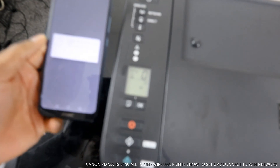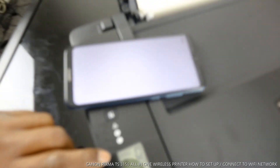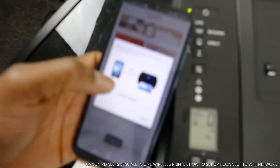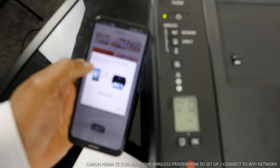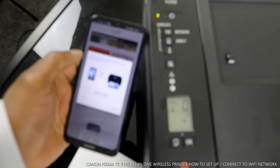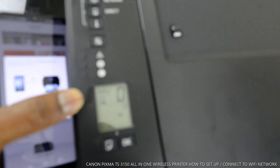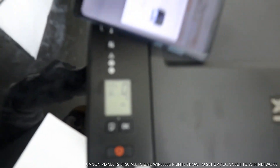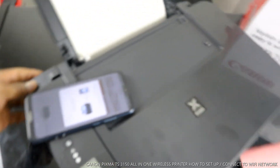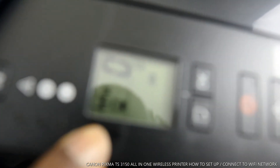Here we go — it's connected to the WiFi network. You can see inside the printer right here. On the mobile phone it tells you 'You are all set.' You are now set — choose your favorite photo and try to print. On the app you can also see this printer is now connected to the WiFi network. If you look over here you will see it is connected to WiFi.